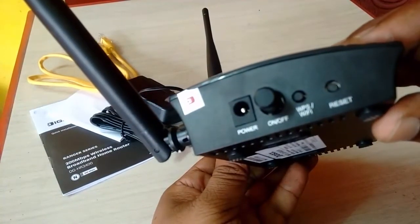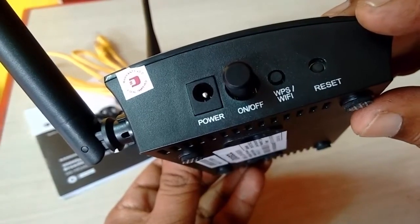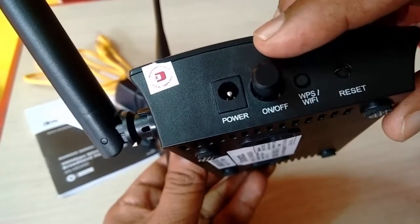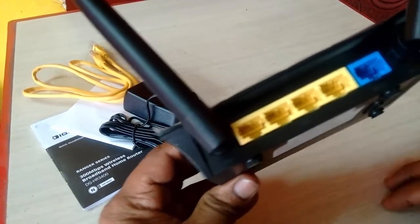Moving to the left side, there is a reset button, a Wi-Fi button, a power on/off button, and the power port.